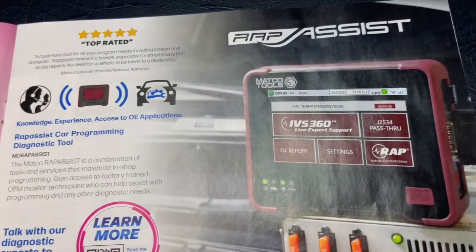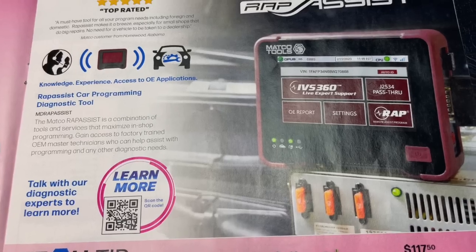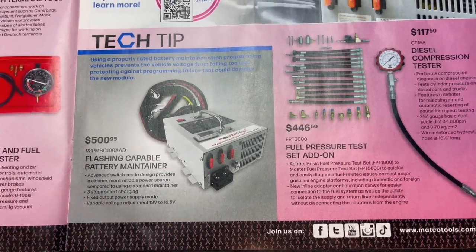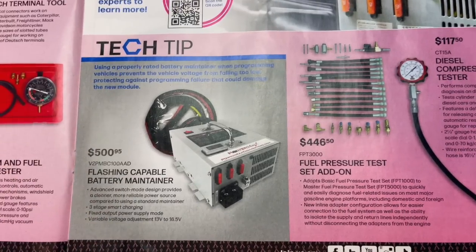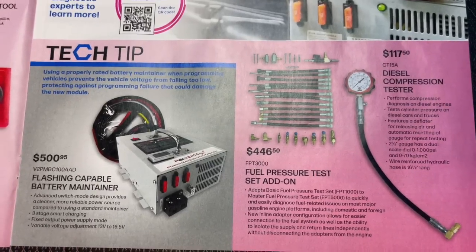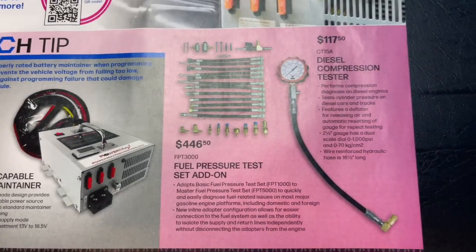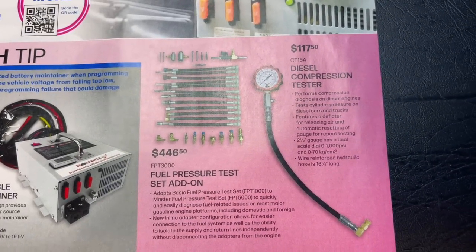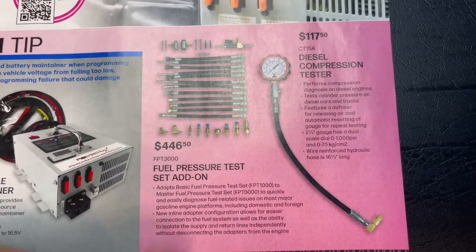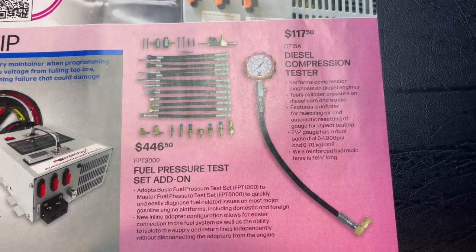On this page they have the wrap assist — no price, talk to your dealer on that. They also have a battery maintainer used to connect to a battery when you're flashing and keeping the voltage stable — that's $500.95. For those of you who do a lot of diag work, this keeps the battery voltage where you need it so everything runs smoothly when flashing. The fuel pressure tester add-on kit is $446.50 — comes with all the adapters and fittings you need. Diesel compression testers are $117.50.